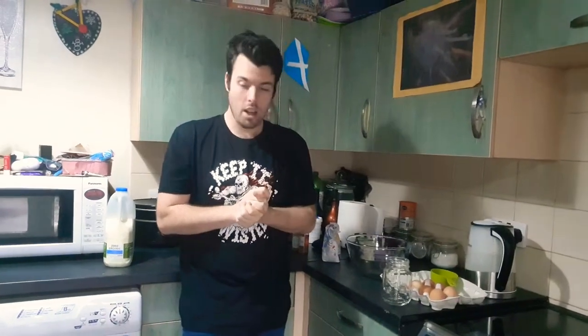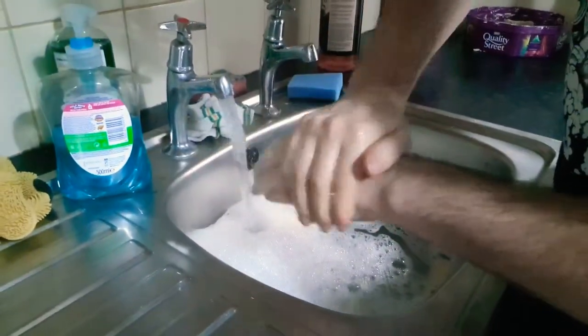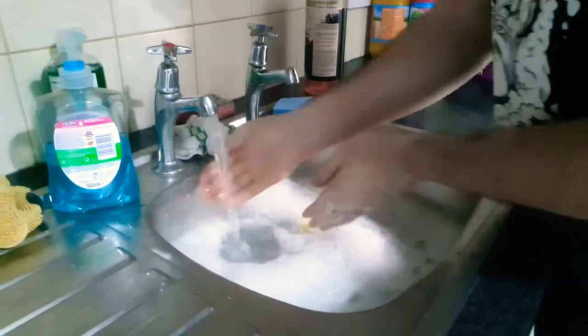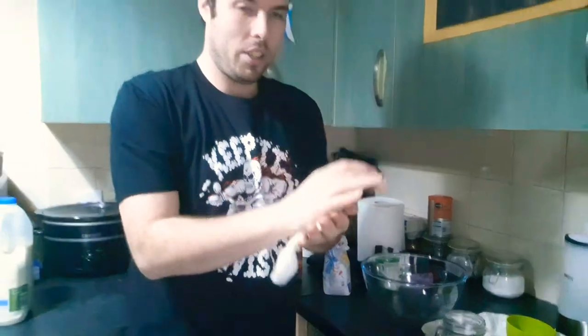Hi guys and welcome back to my channel. I'm going to be making eggnog today. First of all I'm going to be washing my hands, putting on the product to make it thorough so you can clean all of the germs off, continually working on your fingernails. Now they're clean and I'm going to be drying my hands.